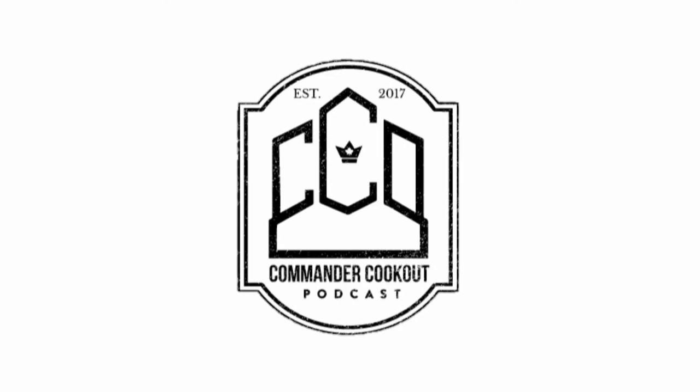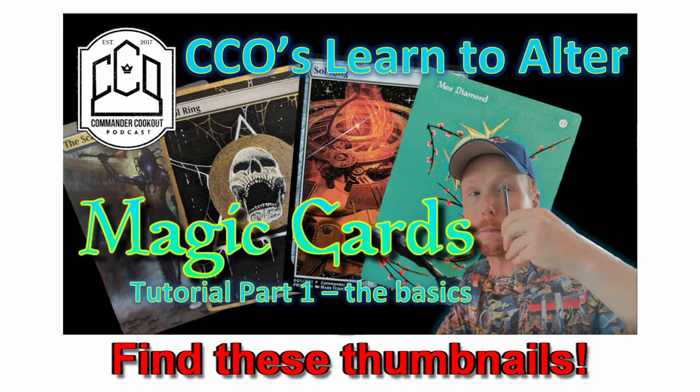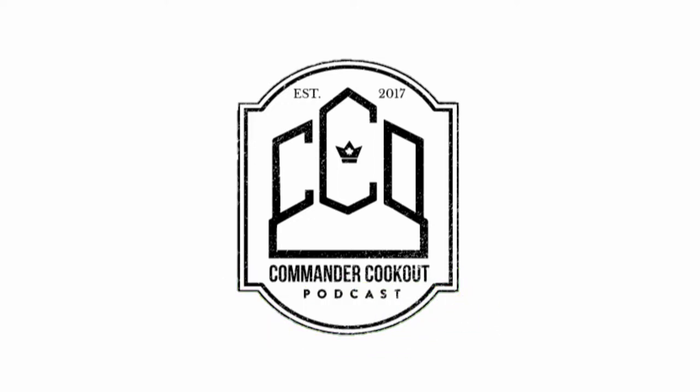Welcome back to the altered art tutorial playlist. If you haven't checked out the rest of the playlist on supplies, paints, brushes, lighting, and base coating, make sure you check it out. Today we're looking at a few cards that I think will help demonstrate five ways you can improve your alters once you've acquired some paints and brushes and have had some practice.